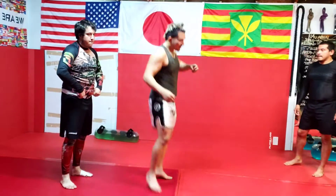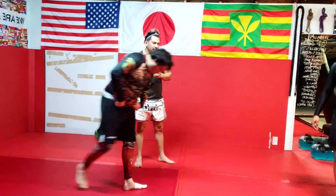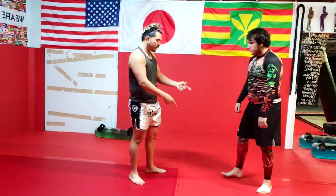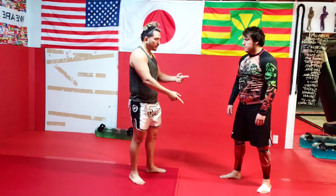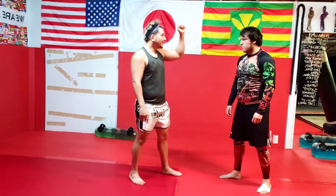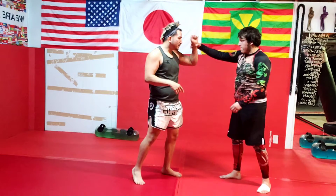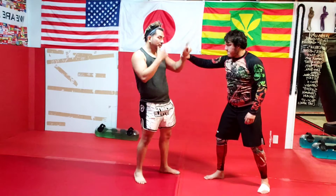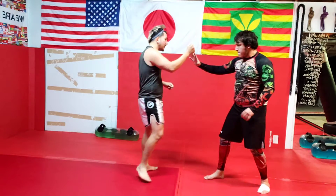Last week we did wrist release — low, 2-on-1 grip, cross grip — and then we did up high for that one, so he grabs the wrist and you just want to go over and beat the forearm. This time we're going to do the same thing but with a cross grab.